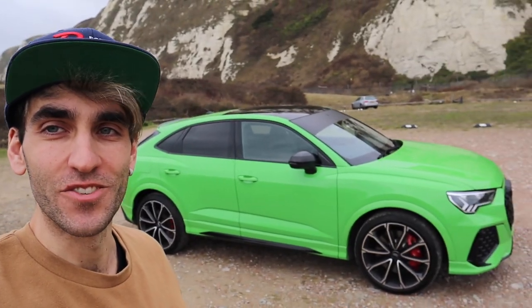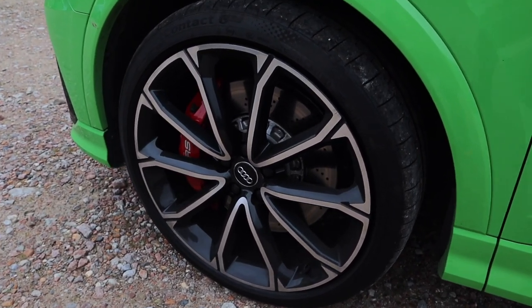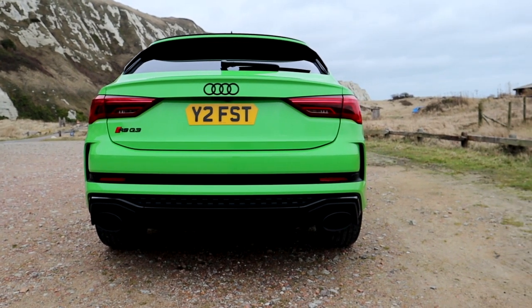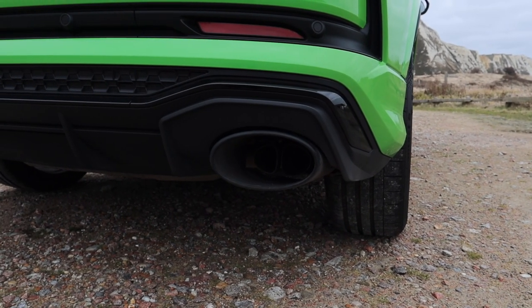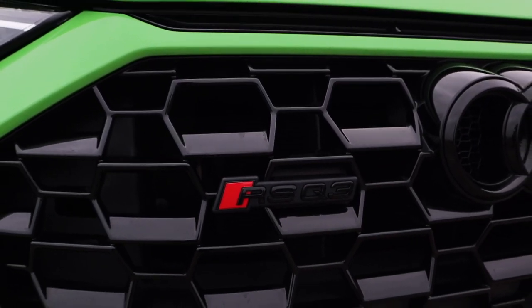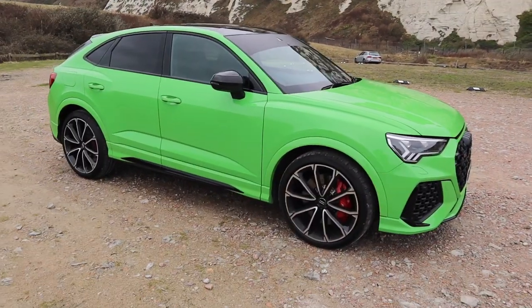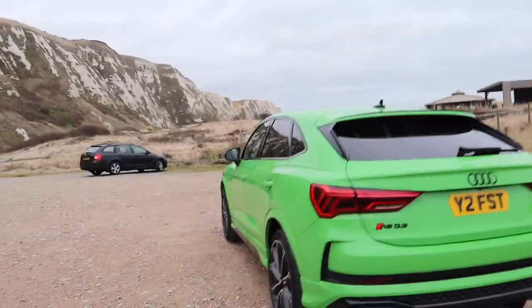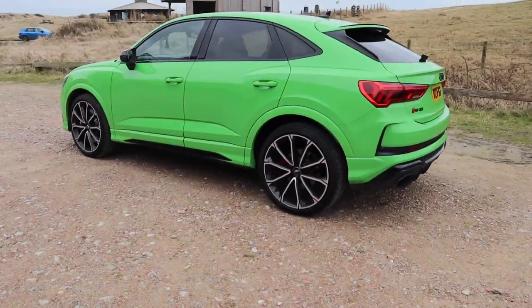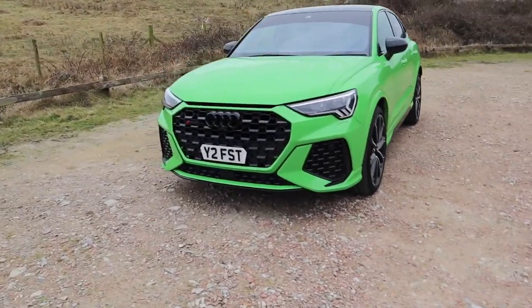What's going on guys, Alex here and welcome back to the channel and welcome back to the new car. So yes, there we have it — I've got a Kyle Army Green RSQ3. This is absolutely mega. It took me ages to find the correct spec that I wanted but I'm so glad that I stuck out the search and didn't just buy the first one I saw.